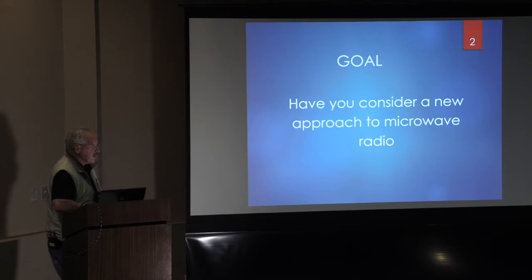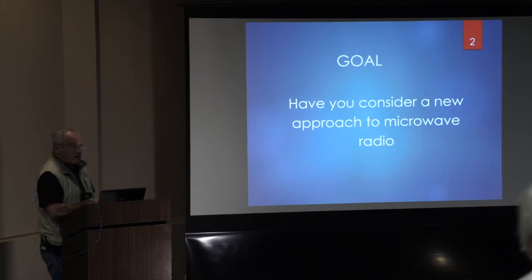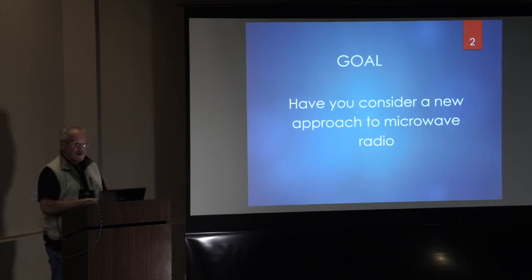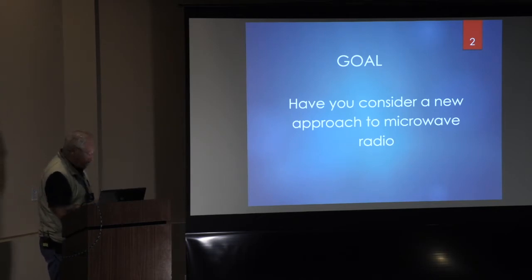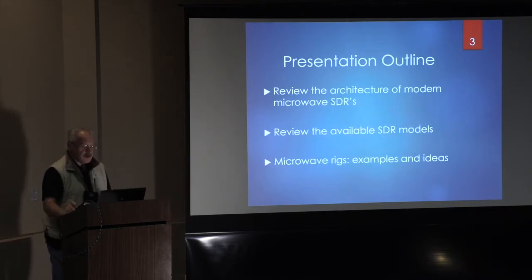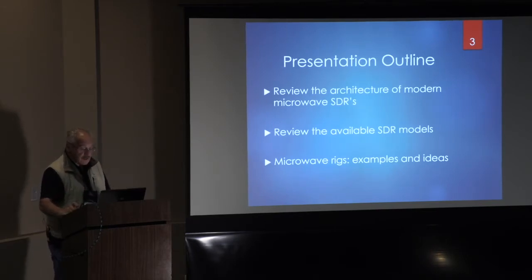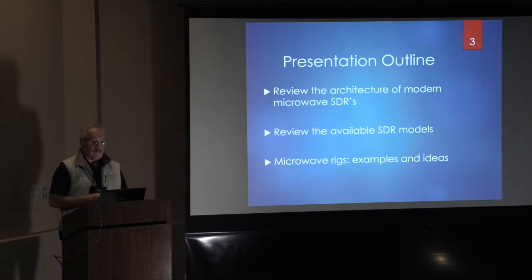The goal of this presentation is to have you consider a new approach to microwave radio. So many people these days are using their FT-871s, 17s, and 57s and things like this — this is maybe a different way to do it. On the outline: review the architecture of modern microwave SDRs and block diagrams, review the available SDR modules, and I'm going to give you some examples of microwave rigs that I've built and used, and they've actually worked.